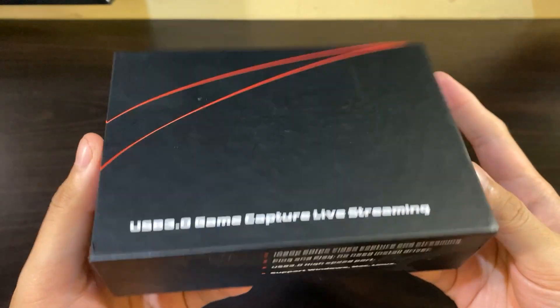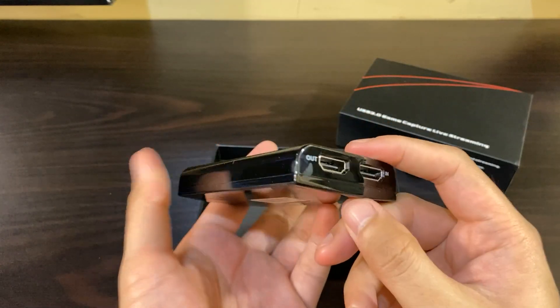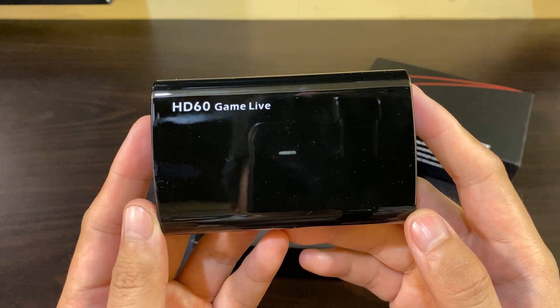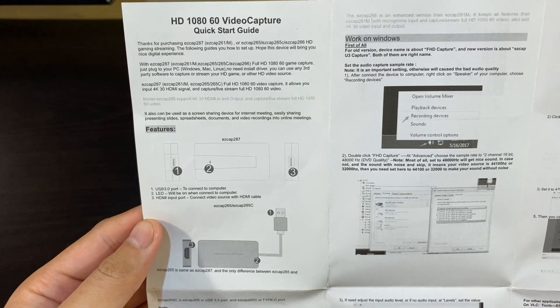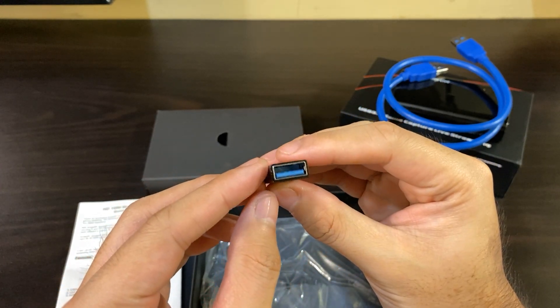Now we go to the unboxing. Here is the packaging — nothing fancy. Upon opening, we immediately see the EZCAP 266 GameLive device itself. On its right side are the HDMI in and out ports, which I'll explain in detail later. On the left is the USB 3.0 port that connects to the computer, and beside it is the microphone input — for if you want to directly connect your mic here instead of the PC. At the back we have the model number — it's weird that the front says HD60 GameLive, but maybe they're just emphasizing it can record 60fps at HD resolution. It also comes with a short USB 3.0 cable, a manual with setup instructions for both Windows and Apple, and a USB 3.0 to USB-C converter — just in case your computer only has USB-C ports.